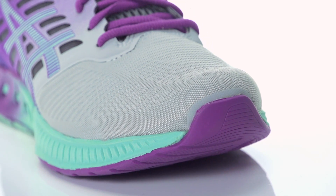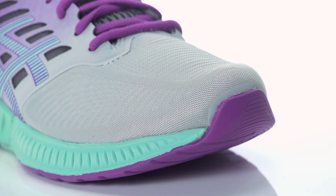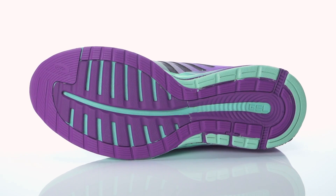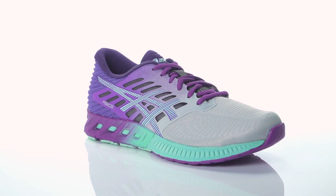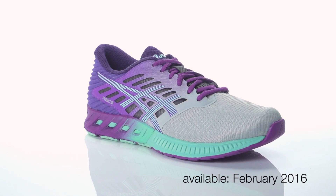Mixing optimal cushioning with contemporary appeal, this trainer is ready for the miles ahead. Weighing in at 10.4 ounces for men and 8.4 ounces for women, the Asics Fuse X will be available in February 2016 at Running Warehouse.